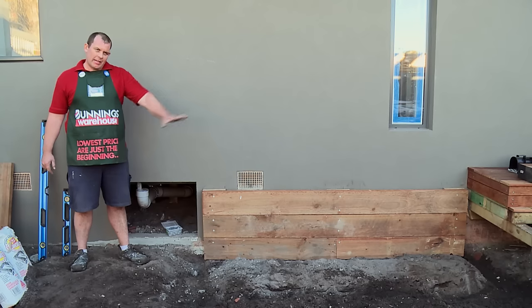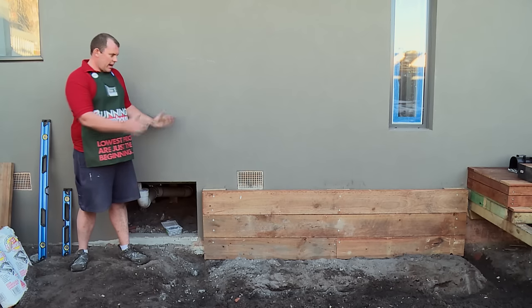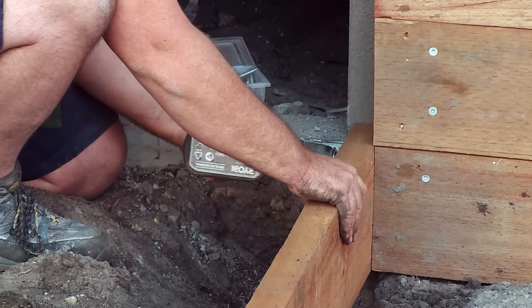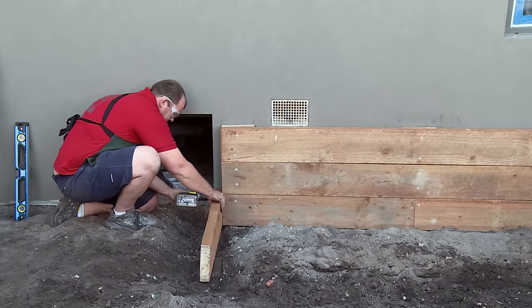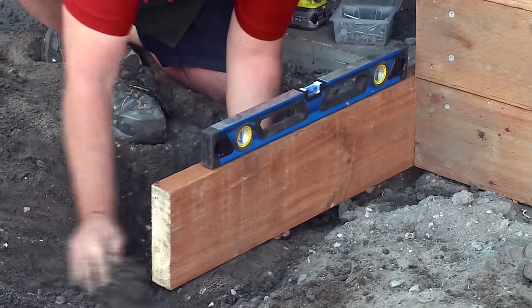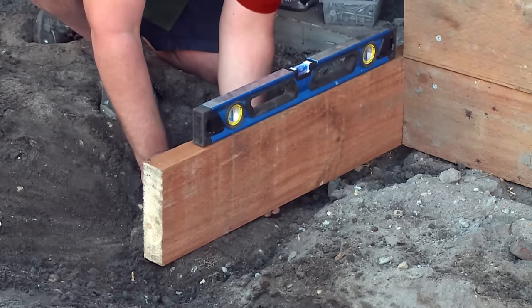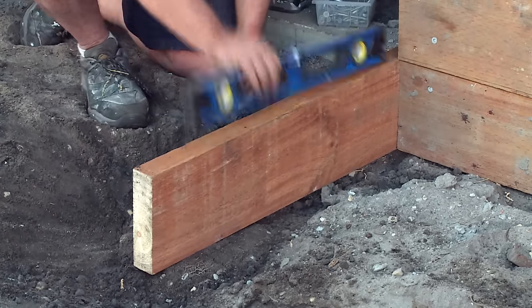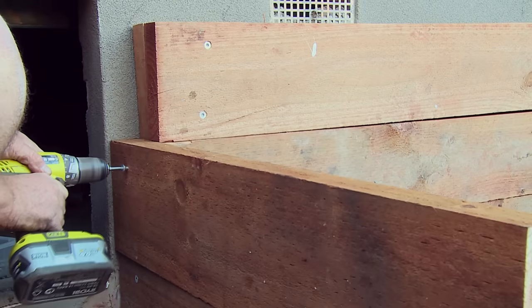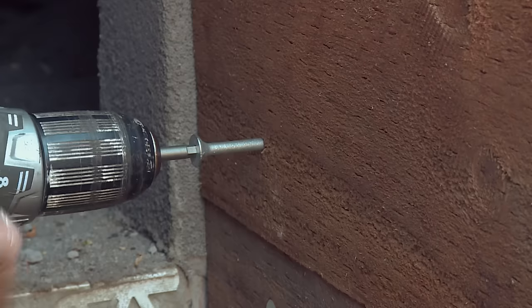Now that we've dug the soil out to give us clearance for our sleepers, we've cut our end pieces to our required measurement. Now it's time to go ahead and fix them to the ends with our batten screws. Now that we've got it screwed in, we're going to use our level and use soil to pack underneath it to keep it level. Now that we've got it level, we can go ahead and place the second screw in the bottom of the sleeper. We're going to repeat the process with the top two and down the other end as well.